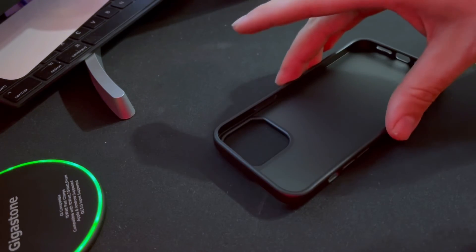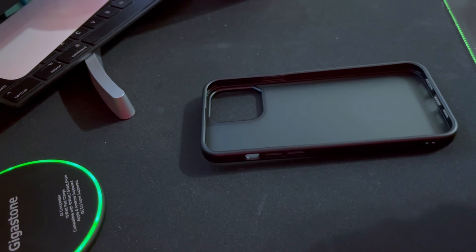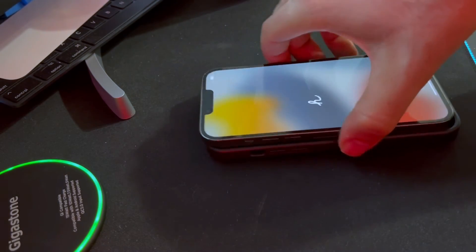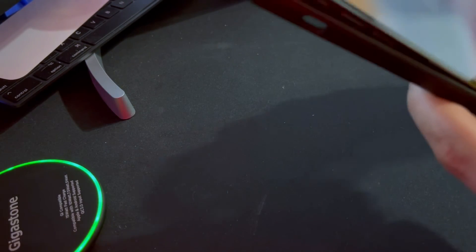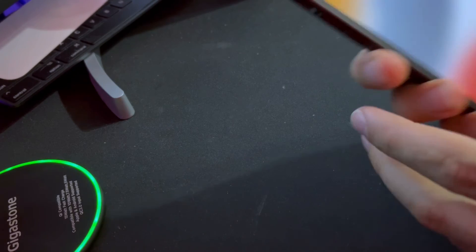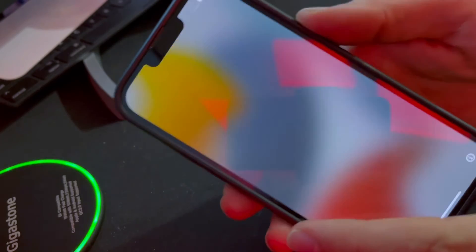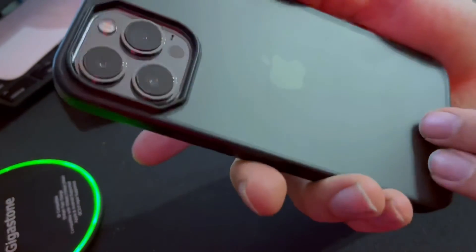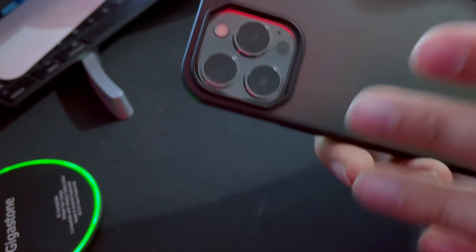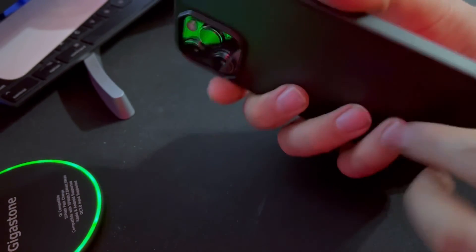It doesn't seem like it's going to match up with the camera belt, but that's fine. We're going to take the phone — which is rather heavy — and place it in the case to see how it looks and how the buttons feel. It's a very, very tight fit, which is nice. It clips right in. Buttons feel great. Their page says it's military-grade, drop-tested. Not a sponsor, but highly recommend it.